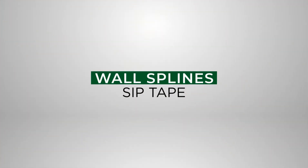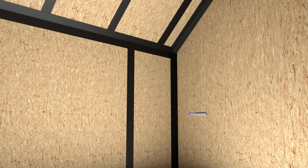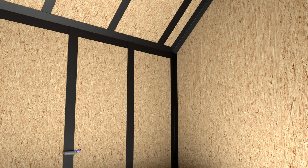4-inch wide SIP tape is carefully placed over wall spline connections. A roller is required to firmly mate the SIP tape onto the SIP wall surface. SIP tape installation can proceed over all SIP wall spline joints.